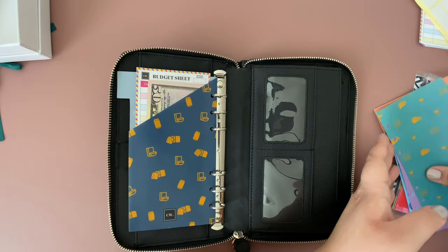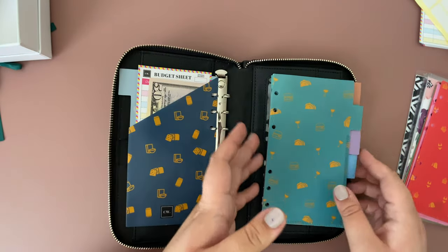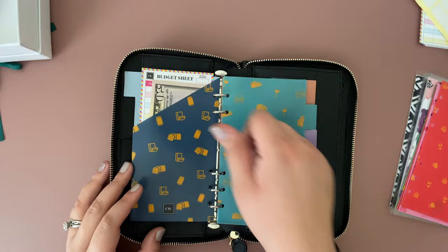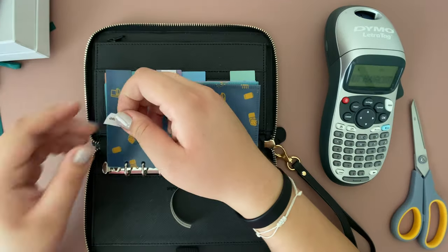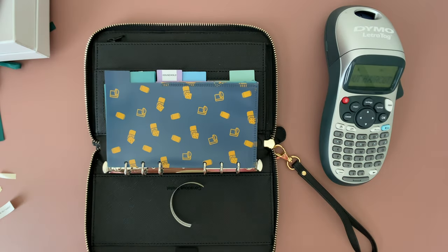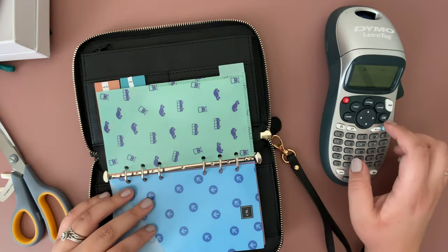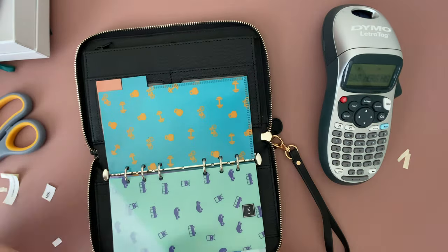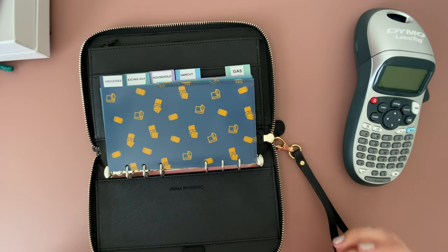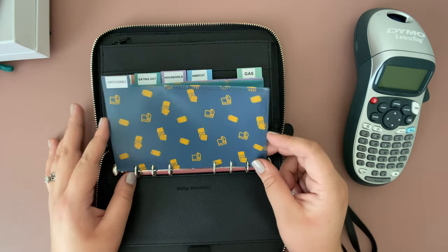This is how they will all look — super cute. These will be the ones I'll be using, so let me put them in the wallet now. I do have to label them, and I'm officially done labeling all of my cash envelopes. I think they look super cute.